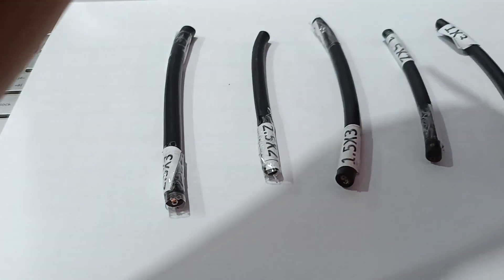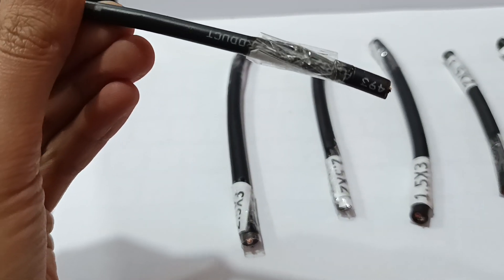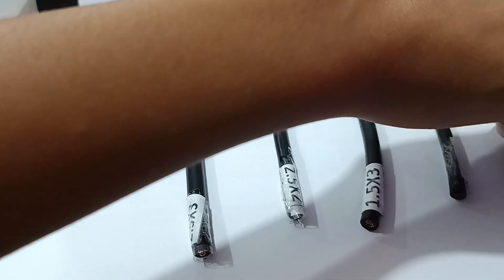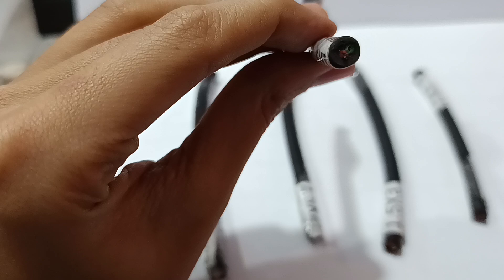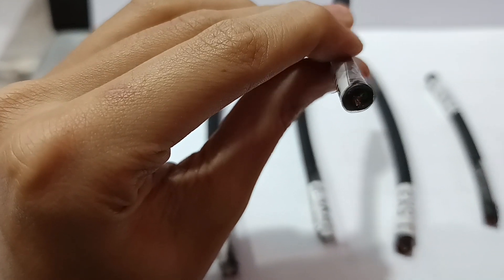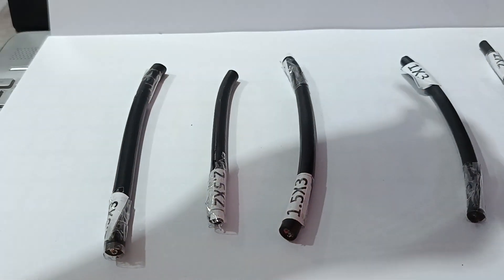This one is 1 square mm 2 core cable, it's a Polycap brand. This one is 1 square mm 3 core cable — red, black, and green. This is 1.5 square mm 2 core cable.